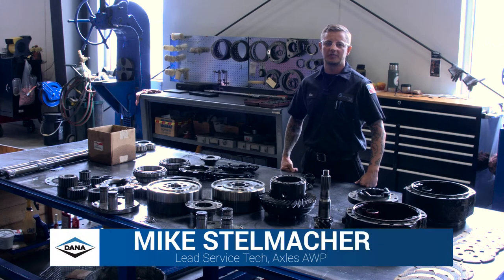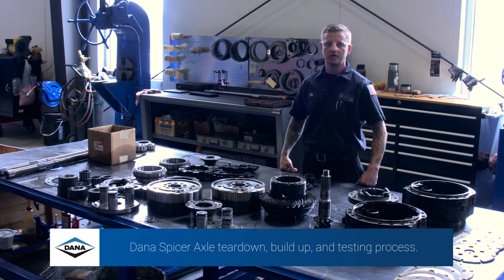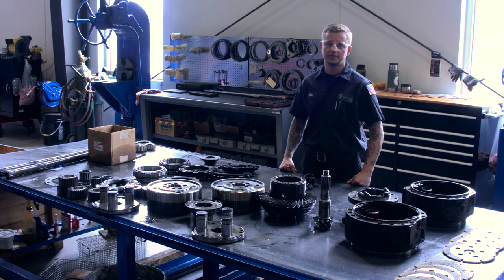My name is Mike Stelmacher. I'm with Palmer Johnson Power Systems. I'm the lead service tech on axles and AWP. Today we're going to go over Dana Spicer axle teardown and buildup and testing process.